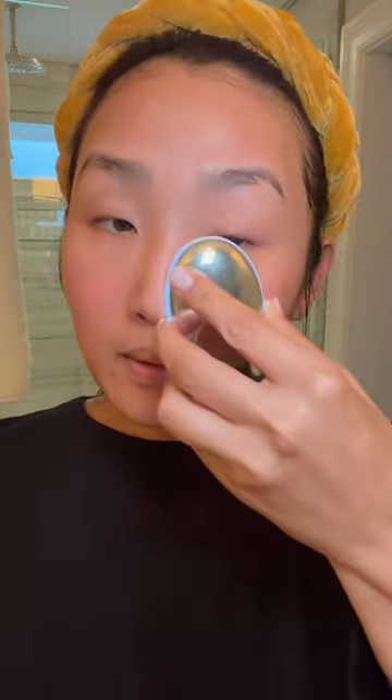Next, I'm going to use this Zip Halo. I was gifted this recently and I really love it because I feel like it gets the blood flowing on my face and gives a little contour. Feels good.